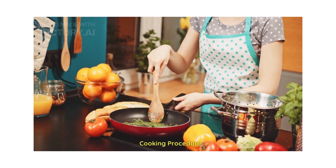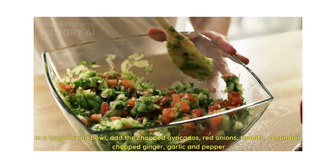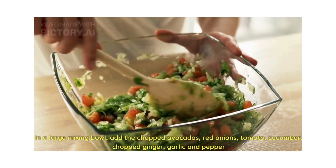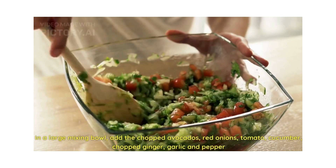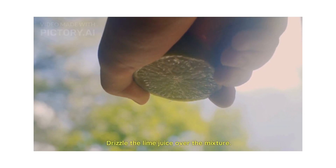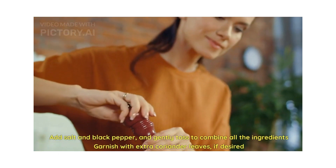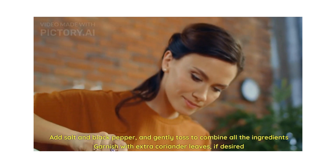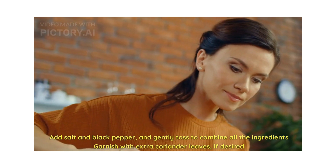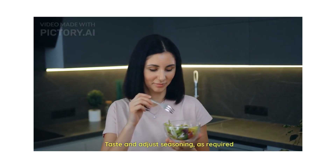Let's look into the cooking procedure. In a large mixing bowl, add the chopped avocados, red onion, tomato, cucumber, chopped ginger garlic, and pepper. Squeeze the lime juice over the mixture, add salt and black pepper, and gently toss to combine all the ingredients. Garnish with extra coriander leaf, which is again optional.